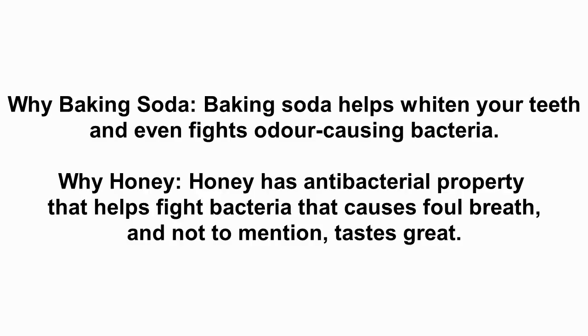Why honey? Honey has antibacterial properties that help fight bacteria that causes foul breath — and not to mention, it tastes great.